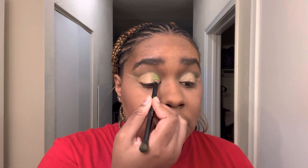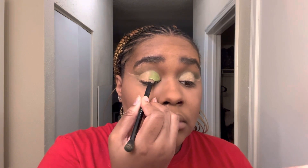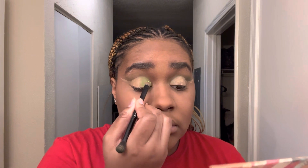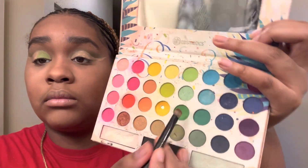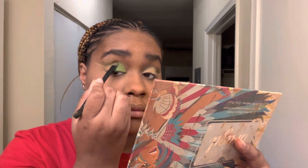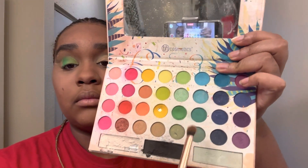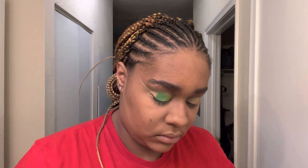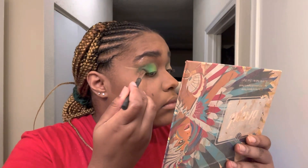Now I'm going in with a dark shade and patting that in the middle of my eye, making sure I'm patting over the first third of the eye as well, just to blend it together. Once that's blended, I'm going in with the turquoise shade again and black, putting that on the outer third of my eye. I'm blending it over with the dark green shade and flicking it out toward where that concealer is on the ends, to blend it all together.